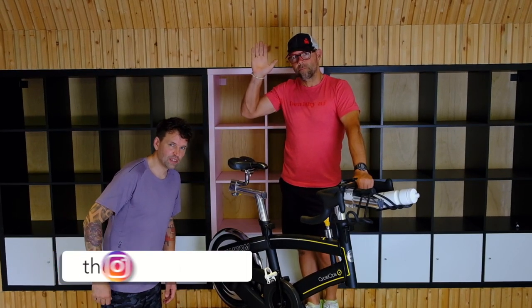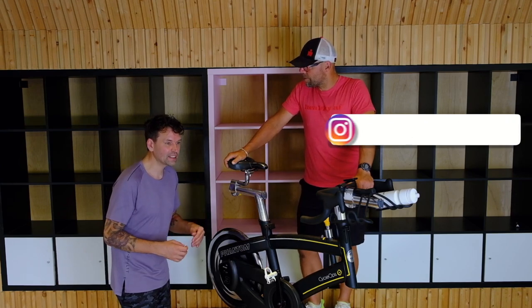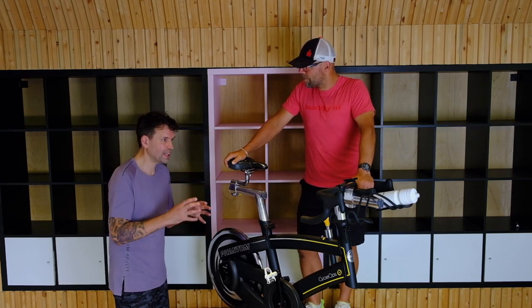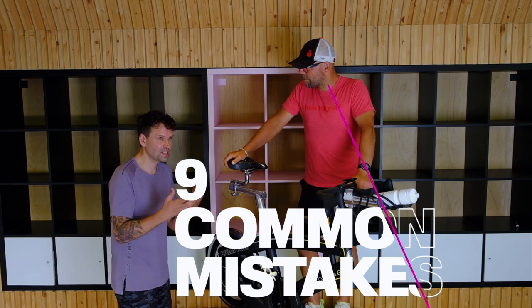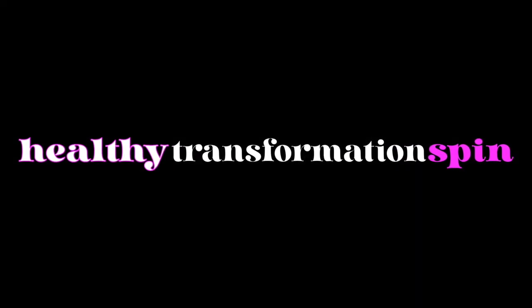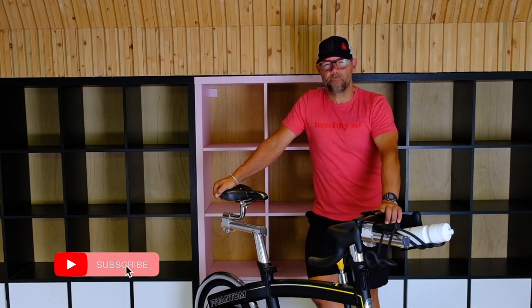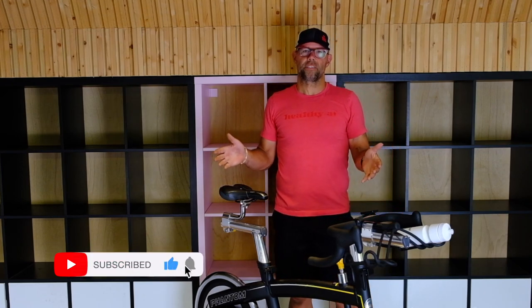Hey, I'm Jesse from the Healthy Transformation. I'm Jason. Hey Jason, what are the nine most common mistakes that a beginner cyclist or beginner spin enthusiast does in their first spin class? So here are the nine most common mistakes that we see in a spin class and how we can actually fix them.